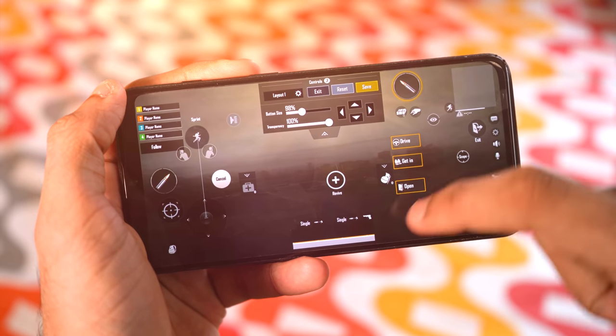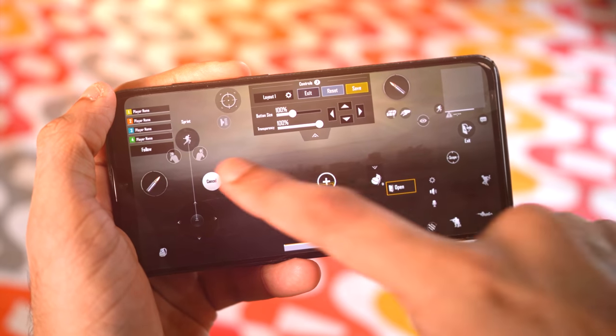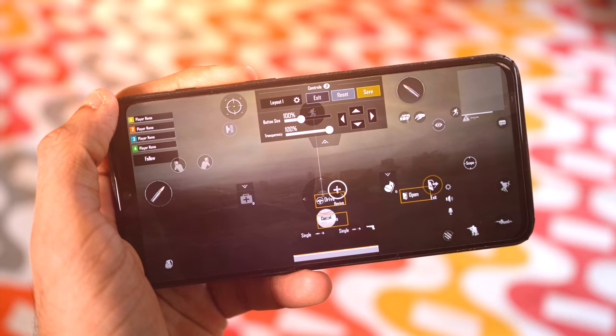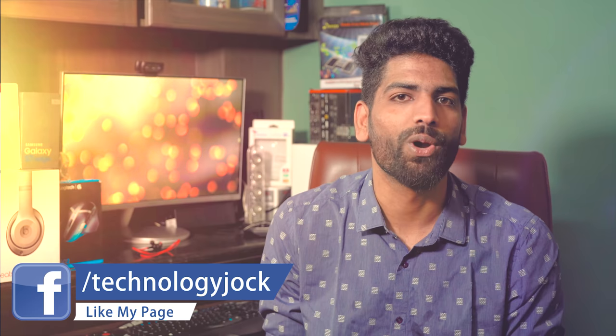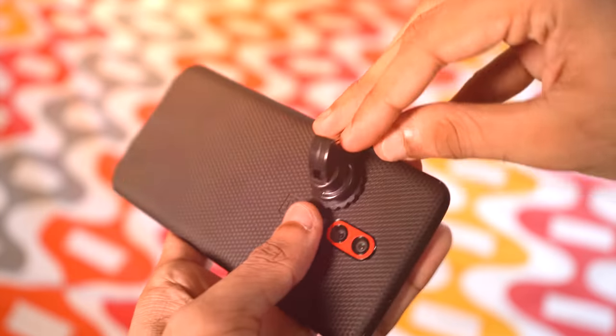Tap Customize, then drag the fire button to the top, somewhere around here. You can drag anything — it's just that in my experience, this particular layout works best. If you think something else works better, a more innovative layout, let everybody know in the comment section. Now get the controllers and place them exactly on top of the two buttons, one after the other.